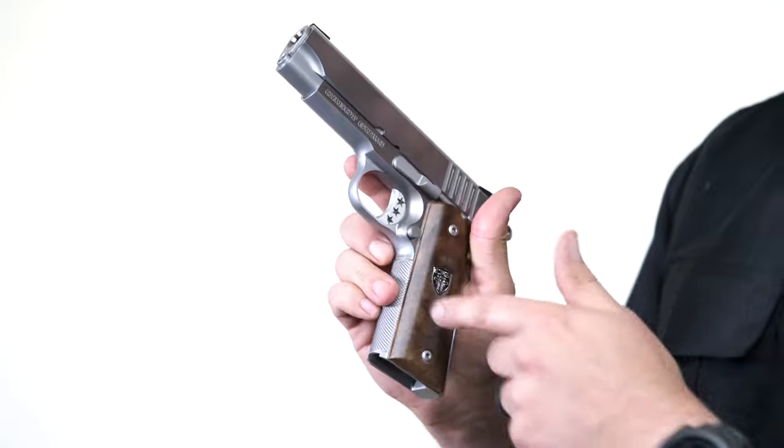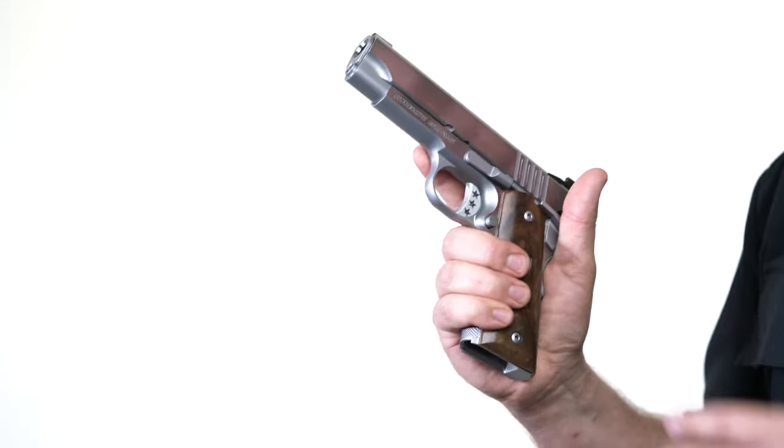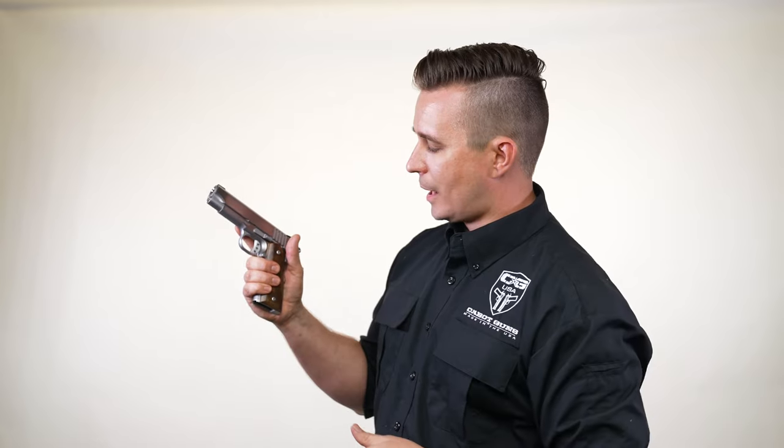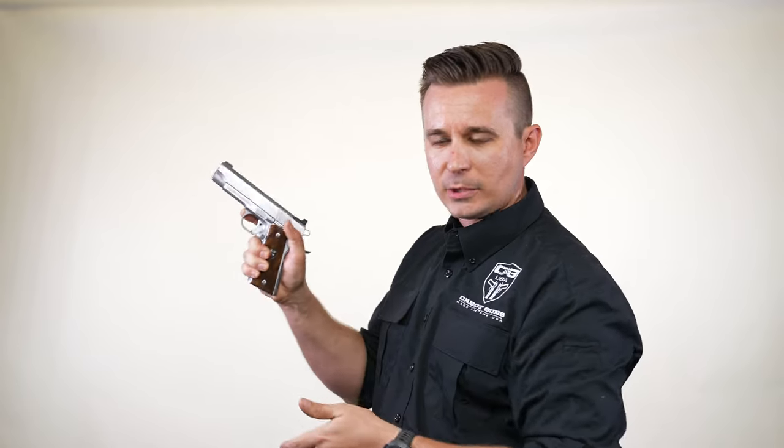Moving down below the trigger, we've actually added a soft undercut on the gun. So when you're getting up and getting a high purchase on 1911s, the higher you can get the better to make sure that your hands are riding up on the frame and helping to mitigate recoil.